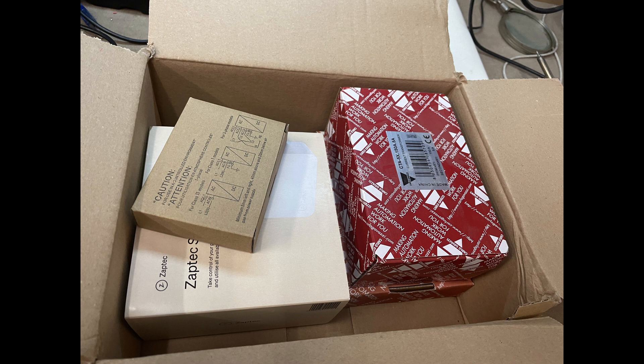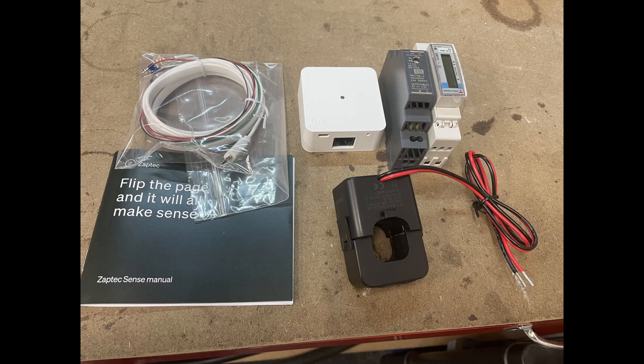Hi, I'm Paul and I'm going to talk through the installation of Zaptec Sense generic for UK. It comes as a kit of parts which you can see here. In the box we've got Zaptec Sense, a USB cable and installation instructions, and in addition we've got a clip-on CT, a Carlo Gavazzi energy meter, and a 5-volt power supply for the Sense.